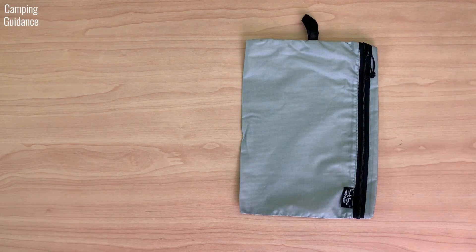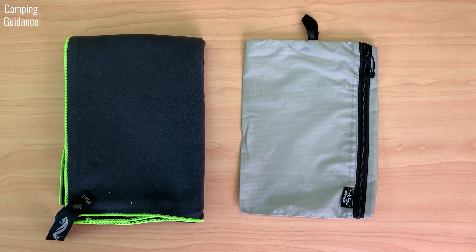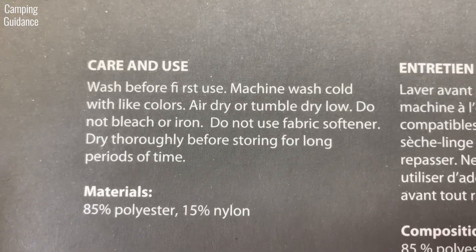What's in the box? A storage pouch, the PacTowel Personal, and the instructions are printed on the packaging itself.